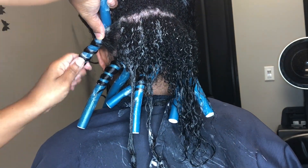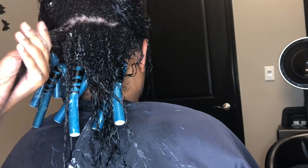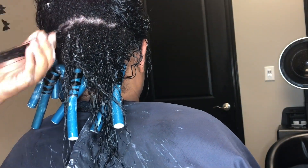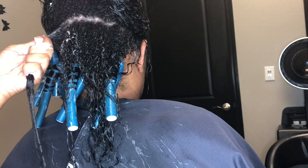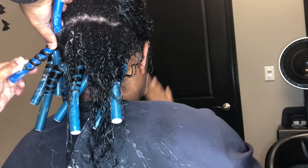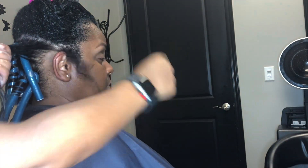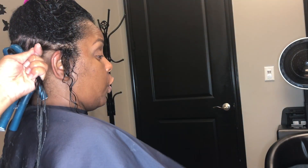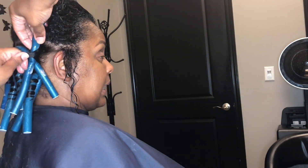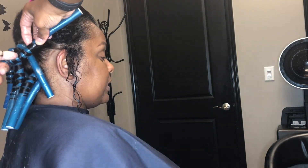Here you'll see I am wrapping her hair around the rod, and I will go step by step. I am evenly distributing the foam and pulling the hair tightly. I apply the rod at the root to avoid puffy roots. Hold the hair tightly, place the rod against the root tightly, and wrap the hair around the rod.